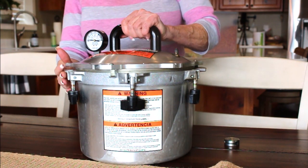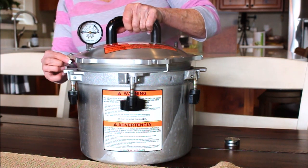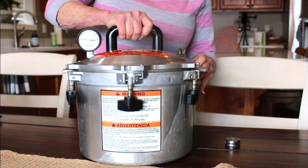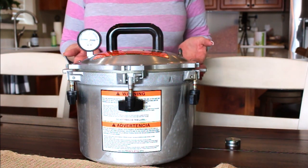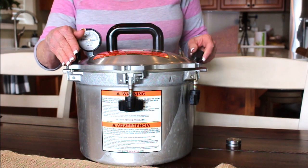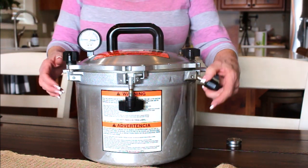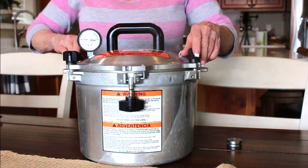I got my big All-American canner first and then this smaller one second — this is actually my favorite. When you're putting the lid on, a lot of people worry about getting it perfectly level all the way around, but you don't have to worry about that. Pull the thumb screws up opposite of each other, get them in place lightly, and they'll work themselves out — bringing the lid in and evening it out on its own.